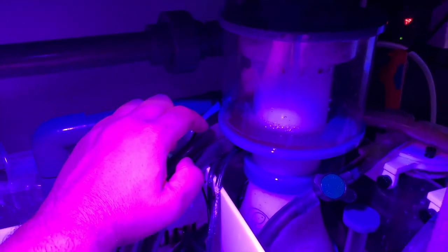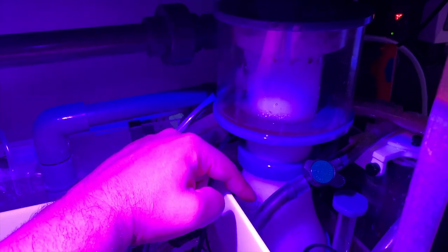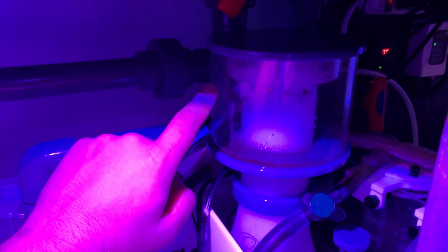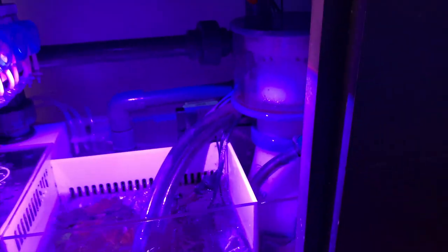Over here in the skimmer section we have an eShops x160. I just cleaned the neck and the skimmer cup, which is why there are some floating pieces, but the skimmer is running and as you can see it's nicely foamed up and doing its job. I also have a small Sicce pump in here pumping to two AquaMaxx media reactors — one is the carbon reactor and the other is for GFO.